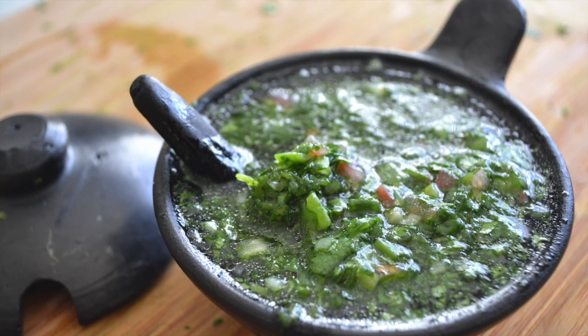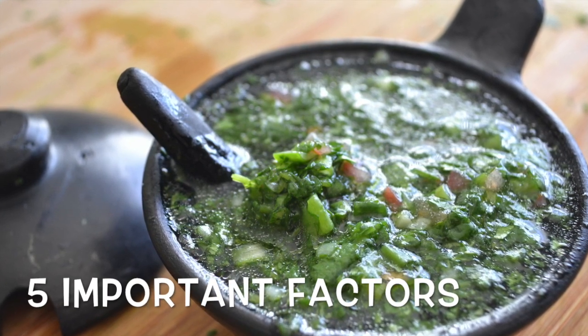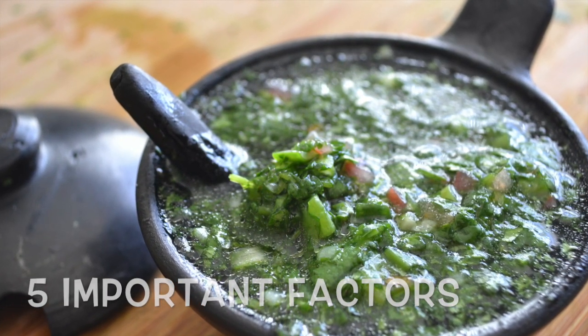Nothing says South American cuisine like authentic salsa de aji. Learn these five important factors to knock this traditional recipe out of the park.